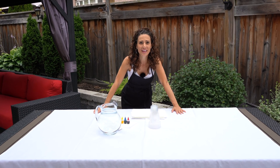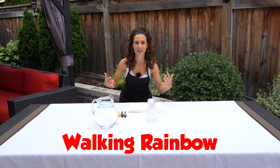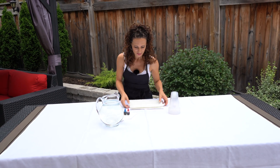Our first experiment is a walking rainbow. Do you love colors in rainbows? Let me show you how to make one. First, we need a few supplies: we have our cups, some water, some paper towels, and some food coloring.